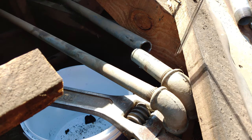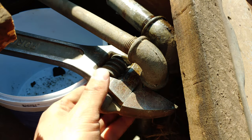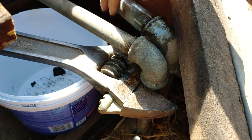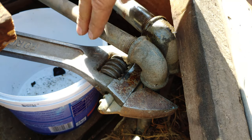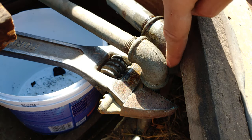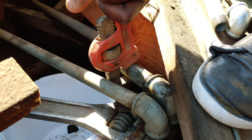We just need to release this from the elbow. I've put a large shifting spanner on it because when we try and release this, it puts quite a lot of pressure on the pipe going down. I've clamped it to the pipe next to it to help when we're releasing this, so it doesn't put undue pressure on the pipe going down. We're now just going to turn it out of that elbow.